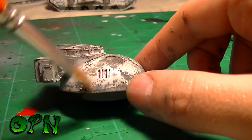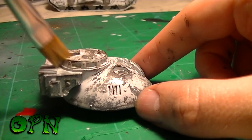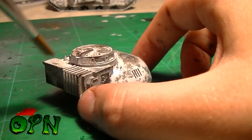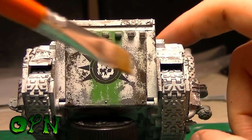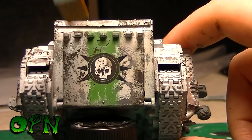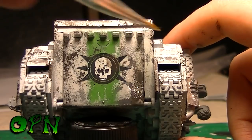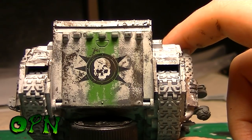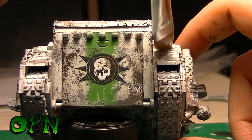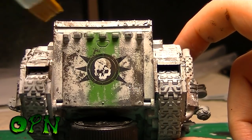You can also make your own filters. If you have an enamel wash and want to create a filter from it, use 90% thinner to 10% wash — the thinner can be turpentine or white spirit. The filter I'm using here is straight from the pot and you can barely tell it's going on, which might make you wonder what I'm doing, but once fully applied you can see the tank looks so much more believable for having it.